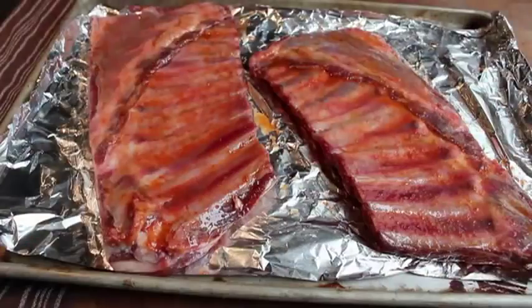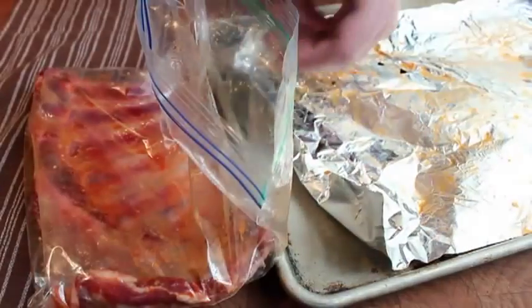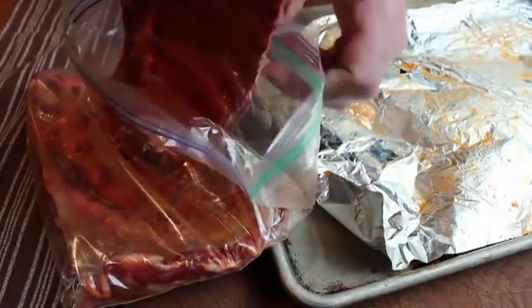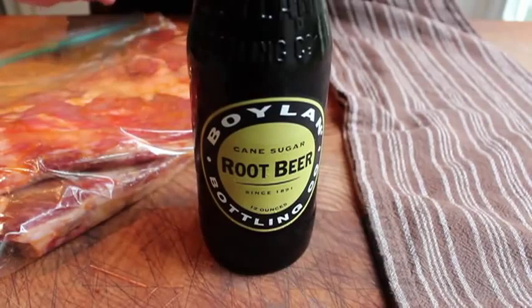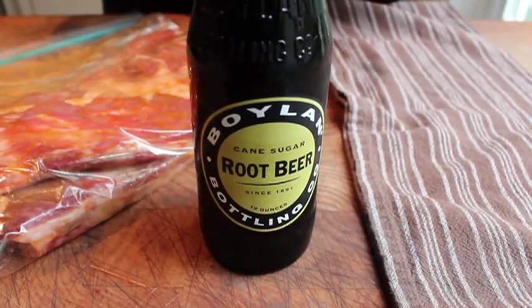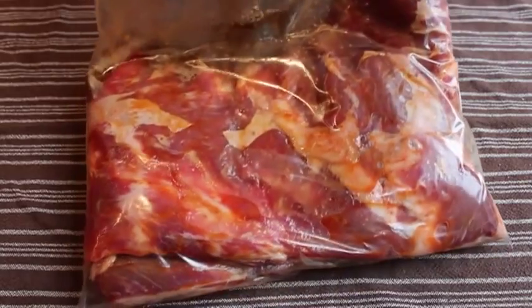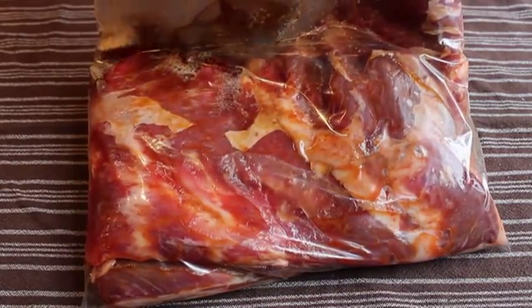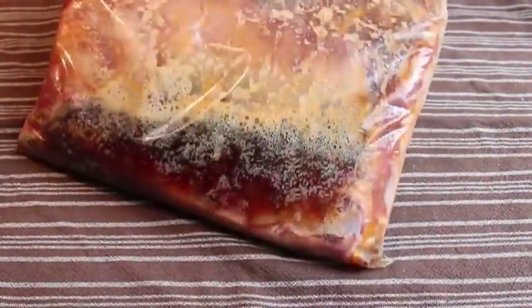Once all that's brushed on, we're going to transfer the ribs into a heavy-duty sealable plastic bag. Then we're going to pour in a bottle of root beer. Any brand will work — I don't know anything about this particular brand, but I always choose based on which label looks like the kind they'd use back in the olden times. We're going to dump that in, seal up the bag, and place it in the refrigerator for 12 to 24 hours — basically overnight.